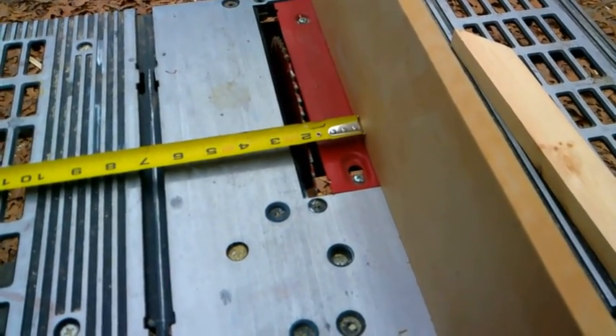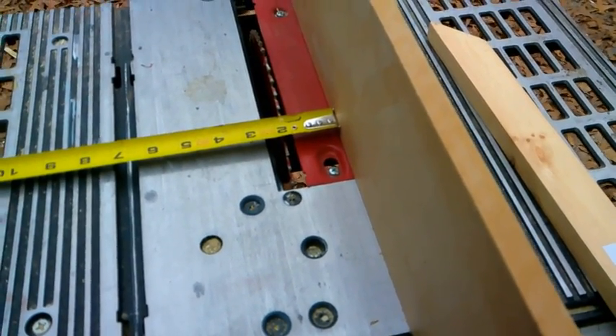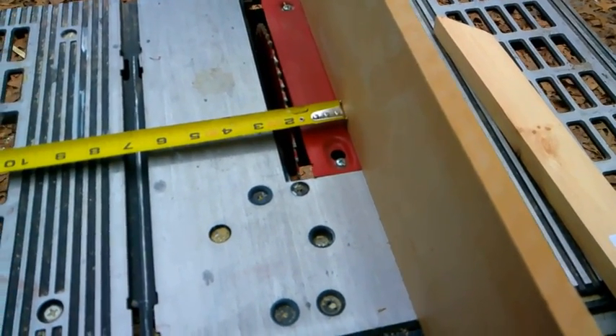Now we're going to set our table saw up to rip our fence pickets down to an inch and three quarters, and we should be able to get three strips out of each fence picket.